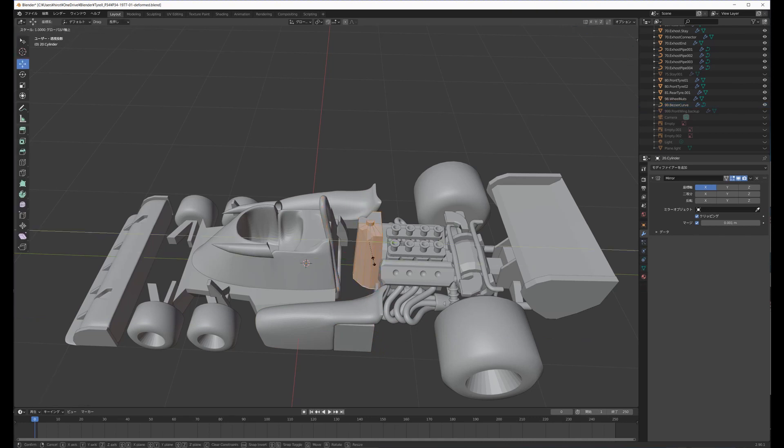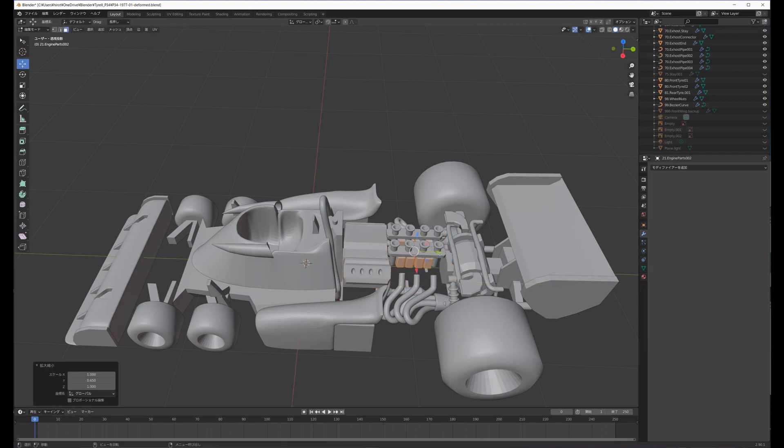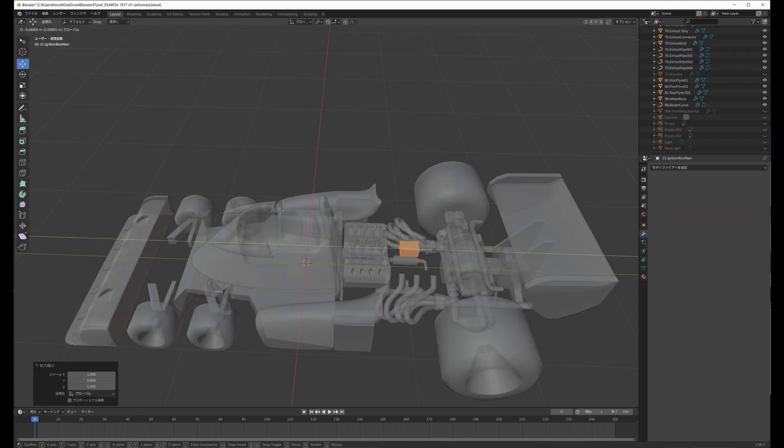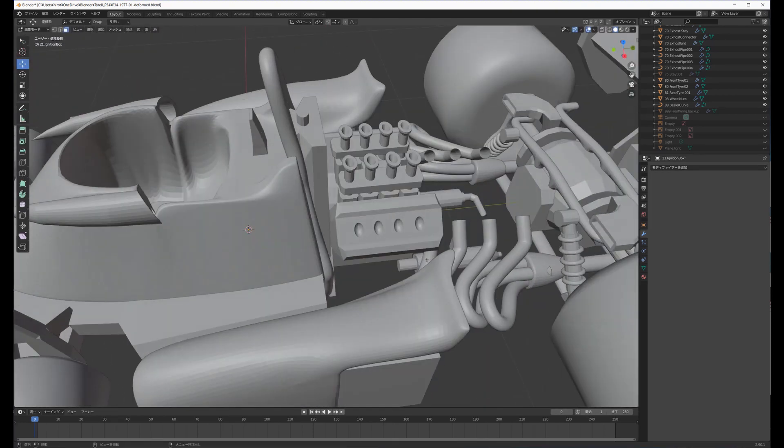The 3D model was designed with Blender. The P-34 model was reduced by 65% in the length direction. In the video, each part was reduced in edit mode respectively, but it might have been faster to reduce all the parts together in object mode. I'm still a beginner in Blender, so I haven't really understood how to use it.